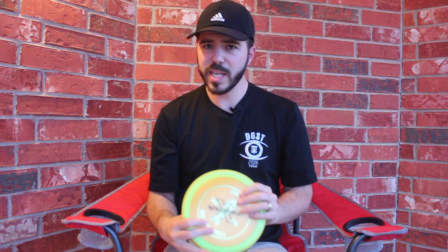As you go from intermediate to advanced and eventually to open, this disc becomes a great disc off the tee for flex shots, forehand shots, and great hyzer skip shots. There's just so much that this disc can do.